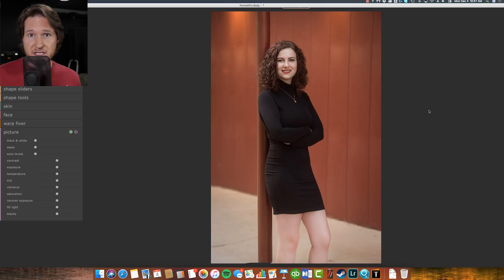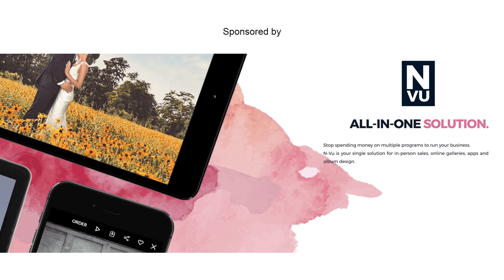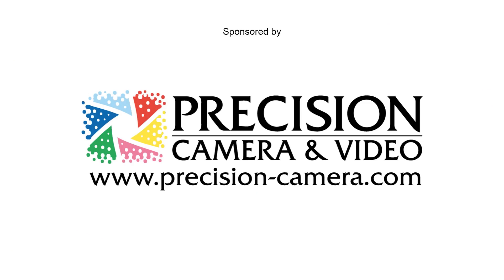If you learned something today, please hit the like button. If you have any questions, as always, leave a comment in the comment box below. Thank you to Portrait Pro for sending this over so I could give it a shot and show all of my viewers how this new product works. Thank you guys so much for watching. If you feel like somebody else would learn something from this, please share it with them. Thanks again, and we'll see you next time. Bye.